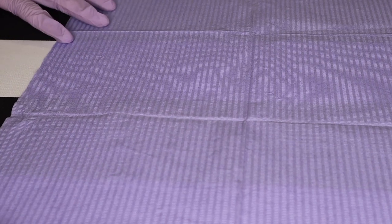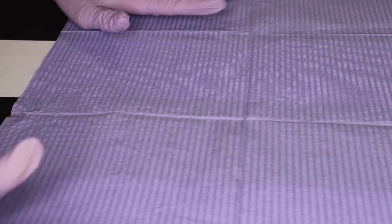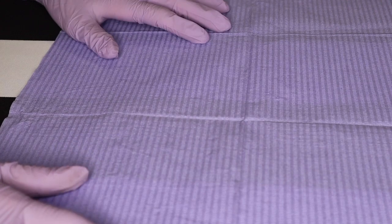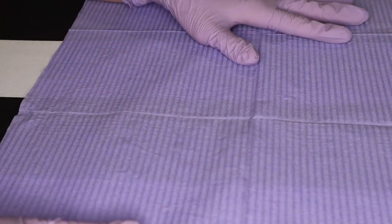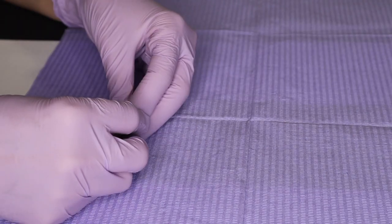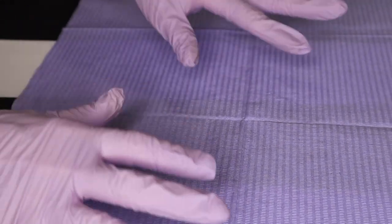Hello students, welcome to CTHS Cosmetology. We are going to be unboxing your aesthetics kit for ninth grade. First thing I want you to do is get a large space where you have vacuumed so hair does not get in your kit items or on your kit items.